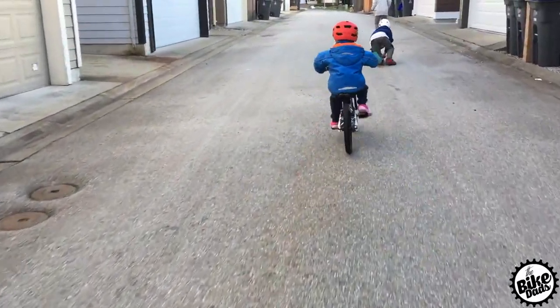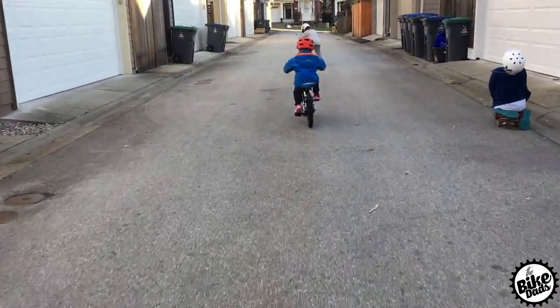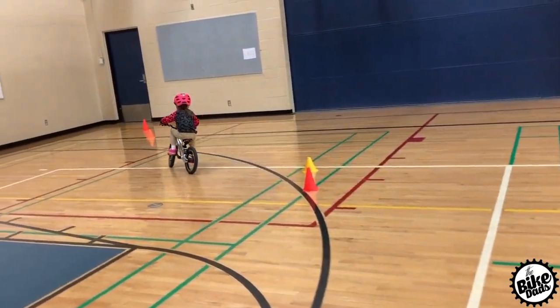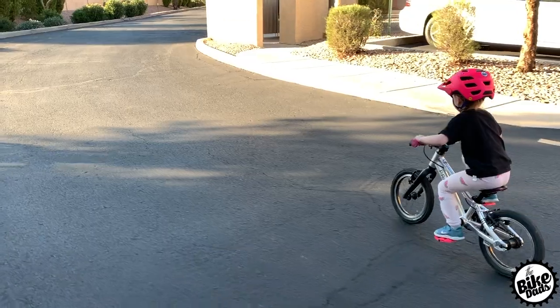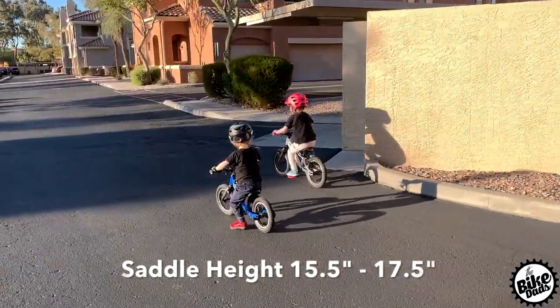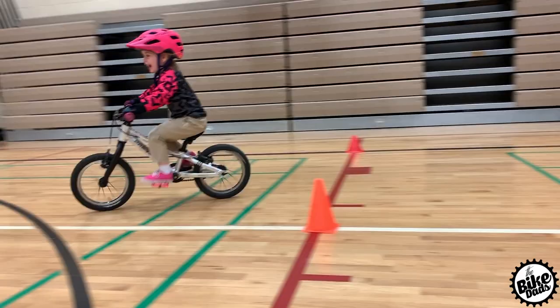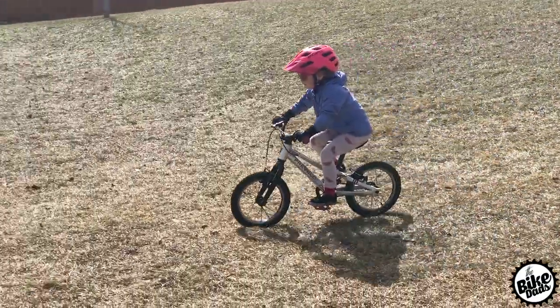The welds on this 6061 aluminum frame are unbelievable. It has internally routed cables. The weight comes in at 13.5 pounds including pedals. The minimum saddle height is 15.5 inches and it has a maximum saddle height of 17.5 inches. The standover on this bike — which is the ground to the top tube — is 14 inches.